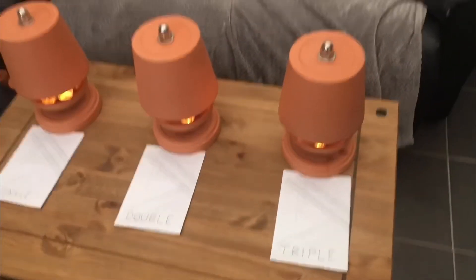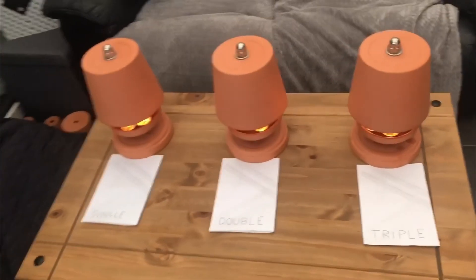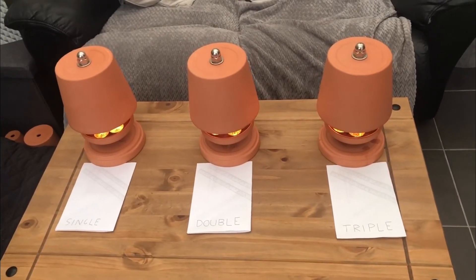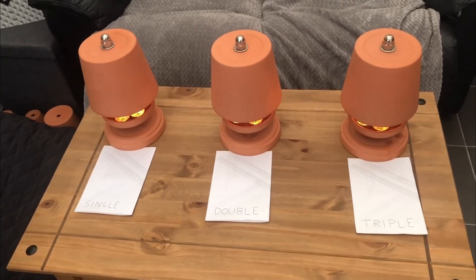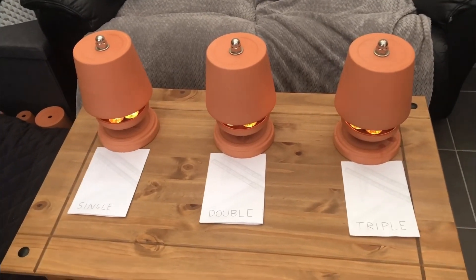So that concludes the experiment. Why not subscribe to view more experimental plant pot heater videos. Use plant pot heaters at your own risk — and I think that's me covered as far as the disclaimer goes. Thanks for watching.